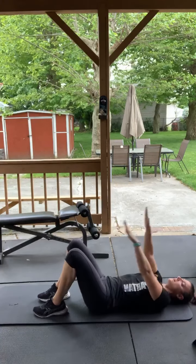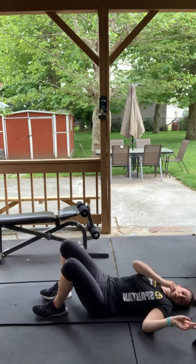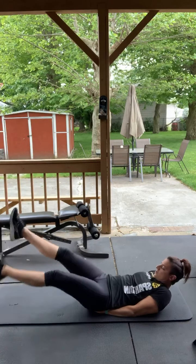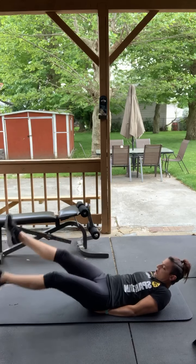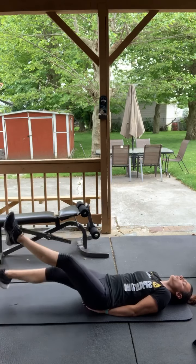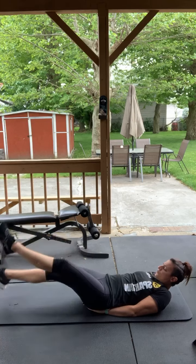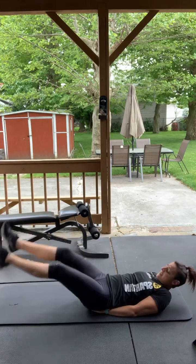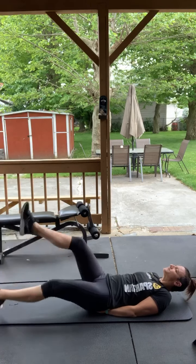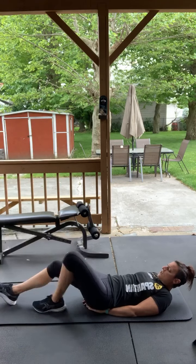We got flutters — same thing, except you're going up and down like this. Here we go, three, two, one. Hands under your butt to support your back. You can tuck your chin into your chest, or you can lay back — whatever works. You can alternate. Good, perfect.